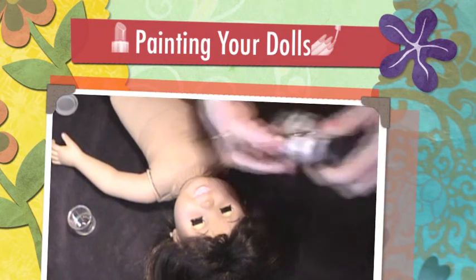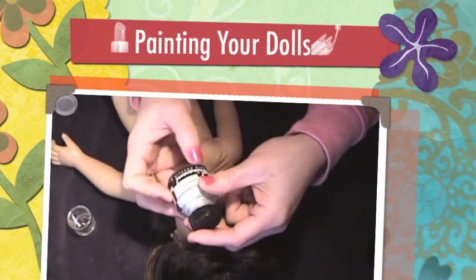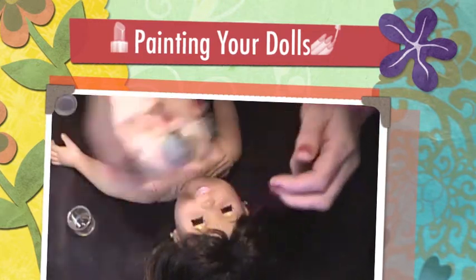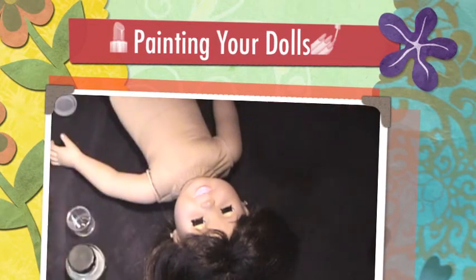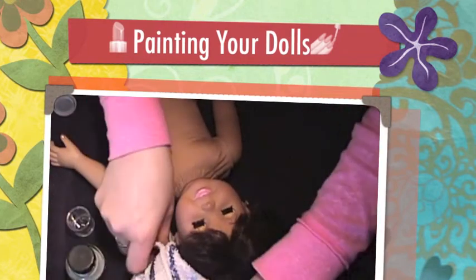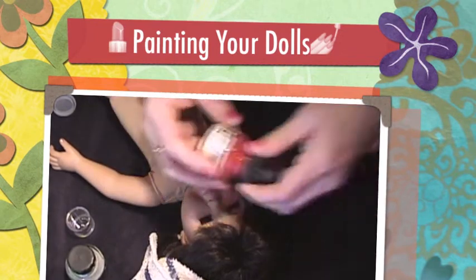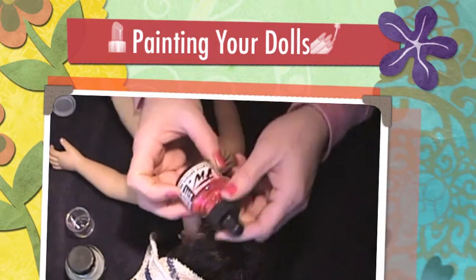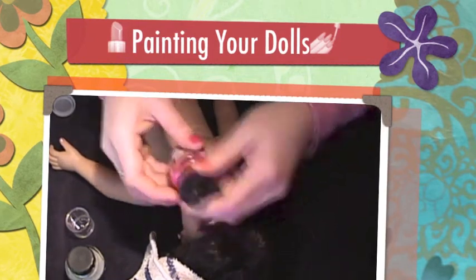The paint I'm going to be using is a pearlescent liquid acrylic paint — this one is called Silver Pearl. I'll just shake it up. I'm going to put this around her hair so I don't mess it up. The other color is called Processed Magenta, and this is an acrylic artist paint — so those are the two colors.